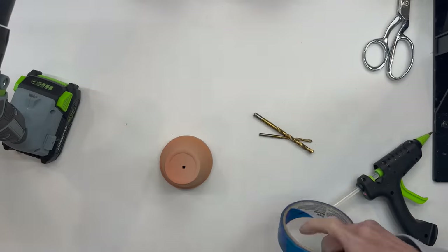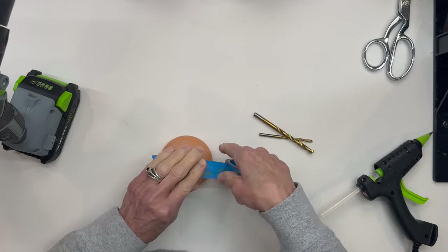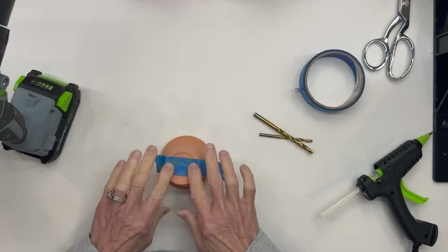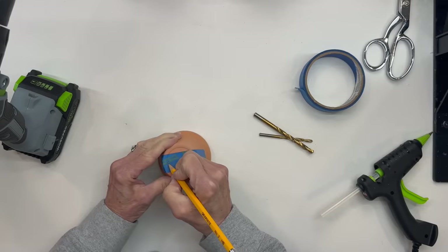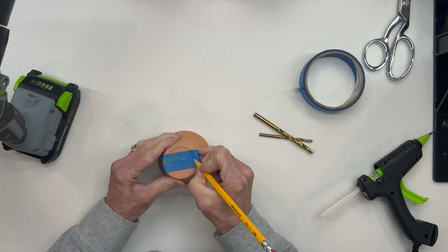I'm going to start with a three-inch wide by two and three-quarter inch flower pot and I'm just going to put a piece of painter's tape all the way across the bottom. Then I'm going to mark a hole on both sides before you get to the ridge, and that's where I'm going to stick my legs through.